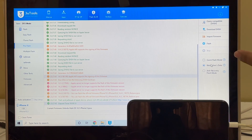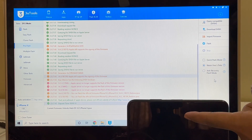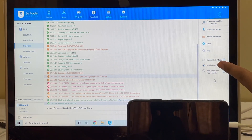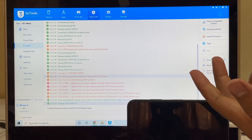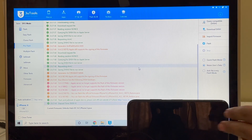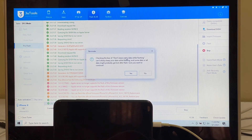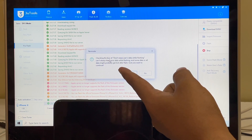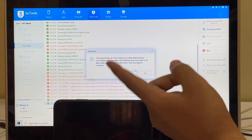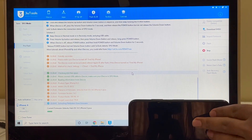Here you have two options: quick flash mode and retain user data. Since I already entered the Wi-Fi password, if I click on retain user data, the password will be stored and the phone connects to Wi-Fi as soon as I turn it on. In quick flash mode, everything will be completely erased. I'll be retaining user data — it'll be quicker to show you how it works. Now I'll click on the flash option. The message says checking the box of 'don't erase user data' will keep your user data as it is. Click on yes and continue the procedure.